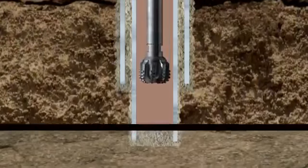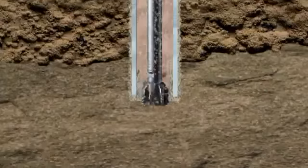As drilling continues, sets of decreasing diameter bits and casing runs are used as the well penetrates deeper into the rock. Each run of casing is cemented in place to provide integrity, a sealed system from top to bottom. The density of the mud is controlled by the mud engineer.